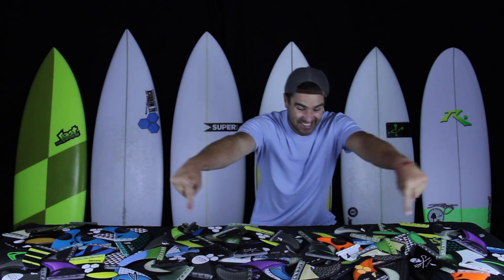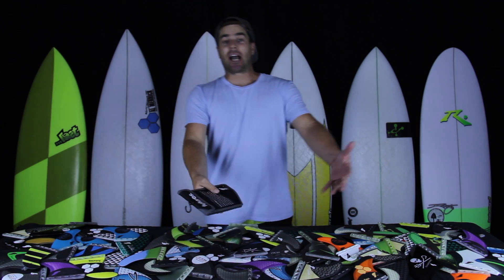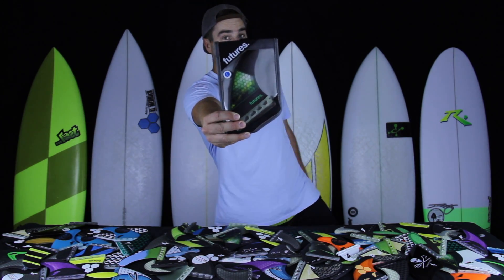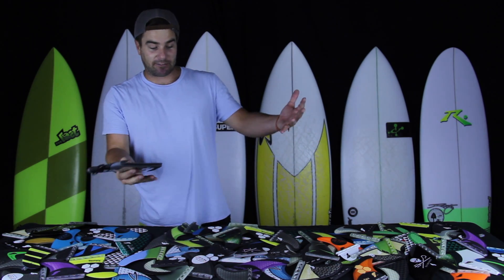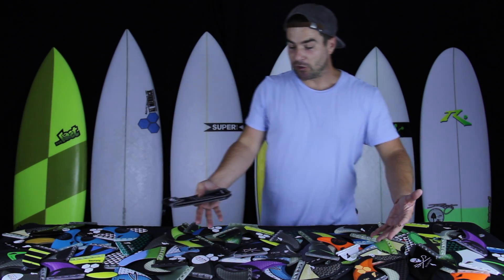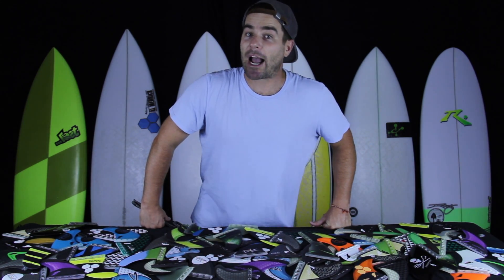Hi, I'm Chris and there are over 60 different fins on this table. In a surf shop they'd be organized a lot better in really nice packaging like this, but for many surfers that still wouldn't make it easy to choose the right set of fins, especially when pairing a new set with a new board or when choosing a new set of fins for a surf trip. That's why Futures created Ride Number.